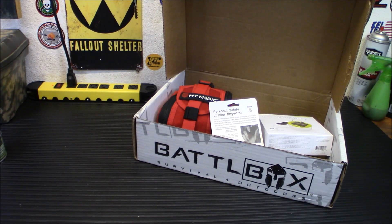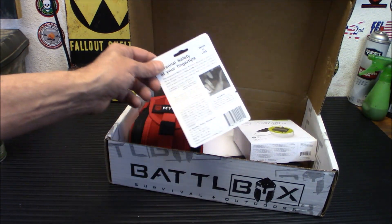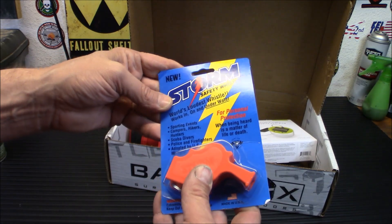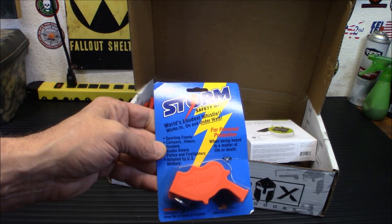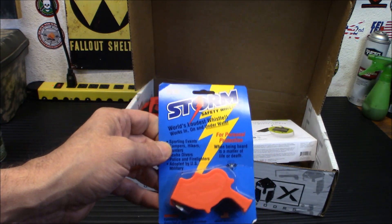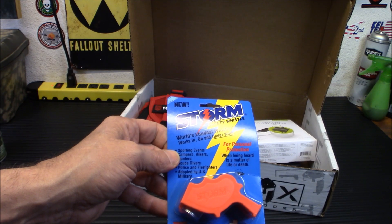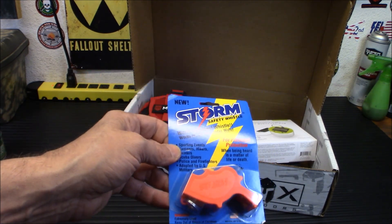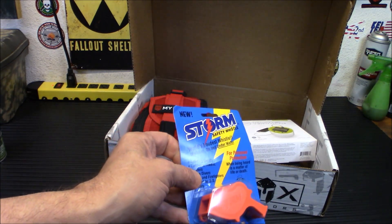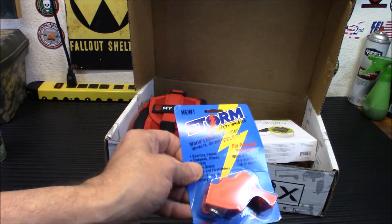Next up is the Storm Safety Whistle — personal safety at your fingertips. This thing is loud. I've heard these blown before and it will definitely get somebody's attention. Whether you need to signal for help in the outdoors or discourage an attacker in an urban situation, this whistle will alert everybody from near to far. You're not going to get away with this not being heard — it's probably the loudest whistle in the world, capable of being heard over half a mile away.